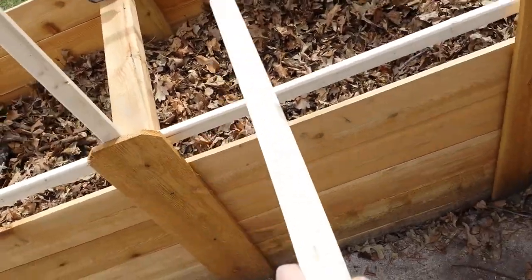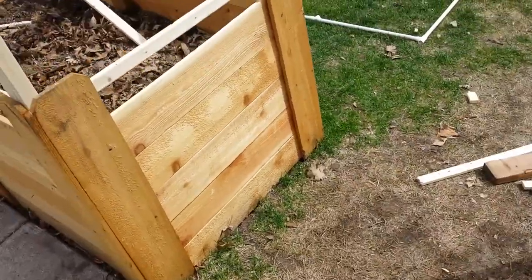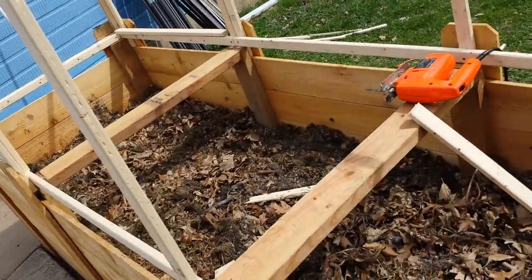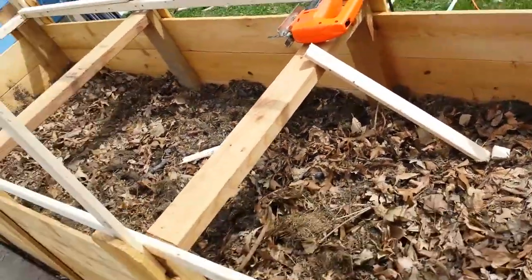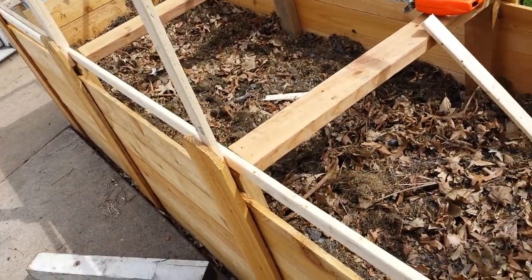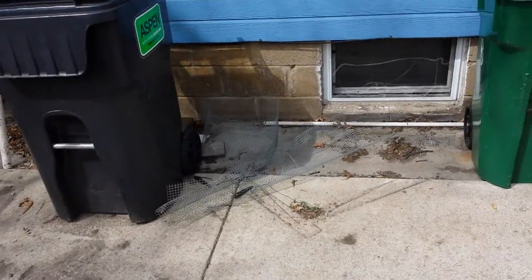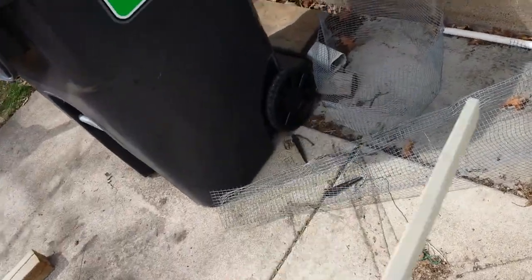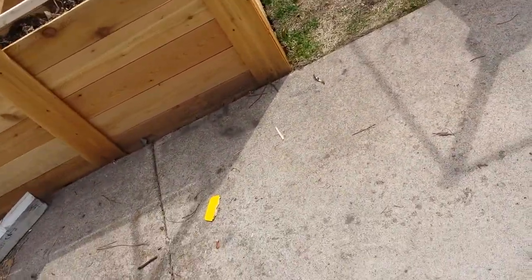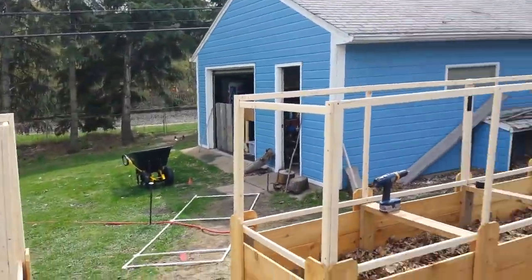Then I'm gonna put another row of cardboard and then some landscaping cloth, fill it with the Mel's mix. I'll probably put the strings out today — actually no, cause I want to get the rest of those on and I don't have enough chicken wire. This is what I got for chicken wire, plus another enough to do maybe two pieces.